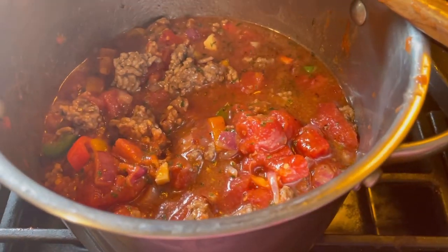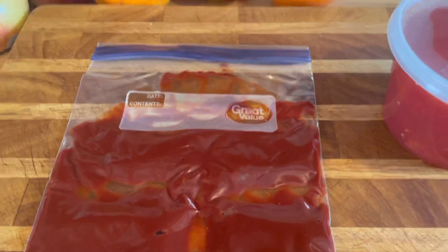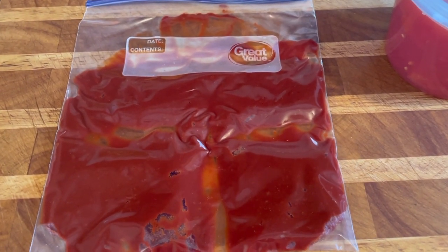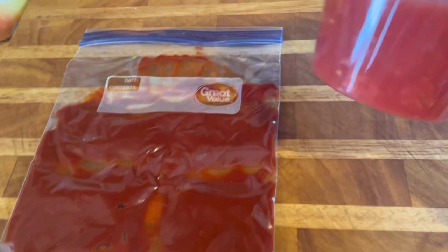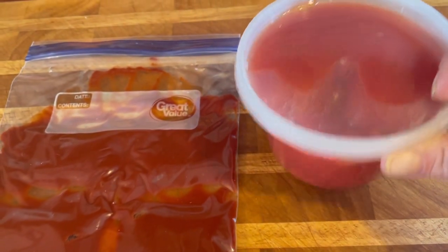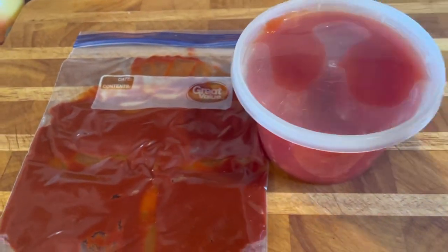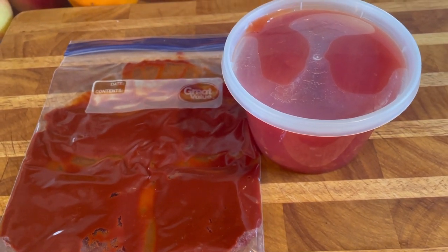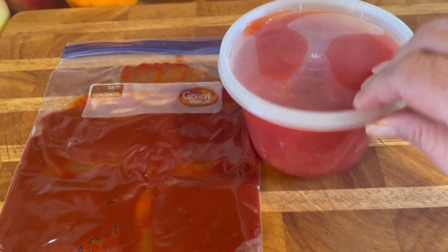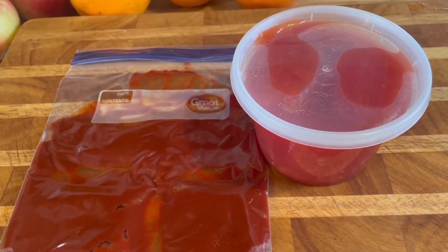I had extra tomato paste left so I'm doing this trick where you spread it in a freezer bag and put it flat in the freezer — hopefully you can pull out a piece of it. It's about four tablespoons but most recipes call for two to three. I also had some diced tomatoes and crushed tomatoes left over — I'll use that for another recipe or freeze it in any freezable container. Take it out the night before, or just put it frozen into a pot and it thaws right in there.